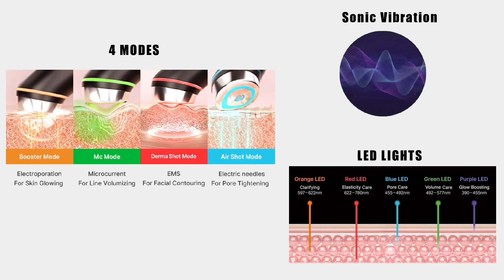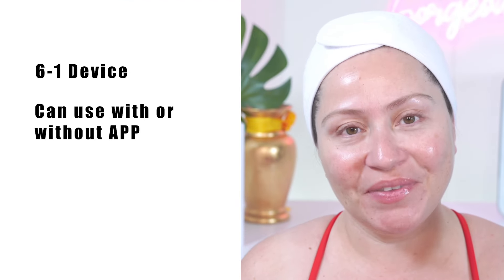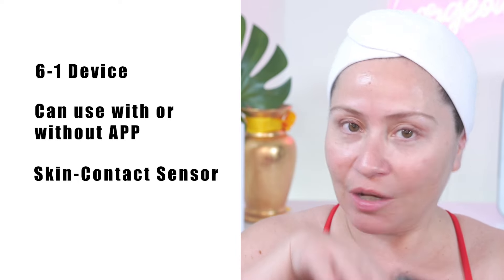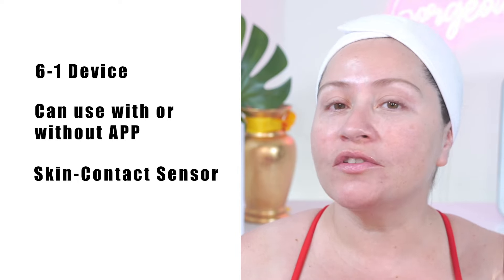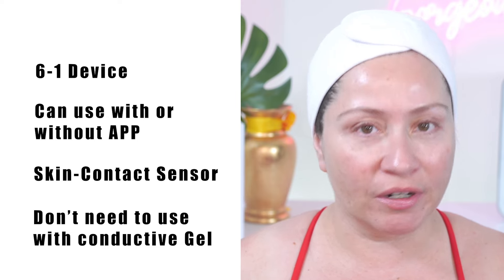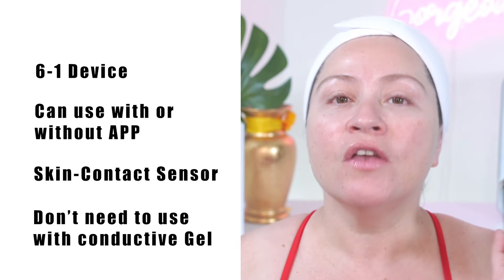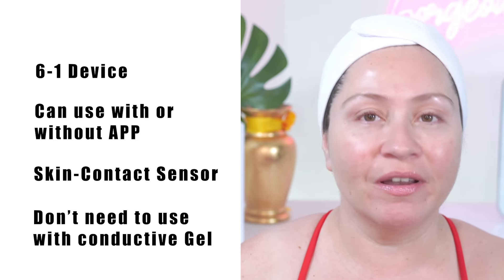It combines the latest skincare technology, such as electroporation, microcurrent, EMS, electric needles, LED, and sonic vibrations, and is suitable for all skin types. Some of the features that make the MediQ Booster Pro stand out compared to other MediQ devices: it is a 6-in-1 device, you can use it with or without the app, it has a sensor that only turns on when in contact with the skin, and it also pauses so you can apply your skincare and continue the treatment. Also, you don't need to use it with conductive gels, meaning you can use it with any of your regular skincare — even the microcurrent and EMS features — so it's super easy to insert into your skincare routine.